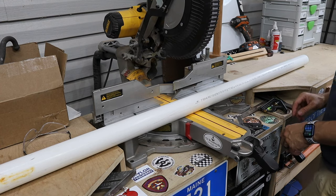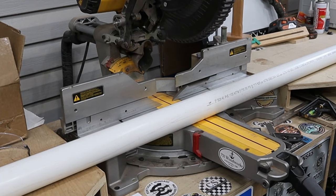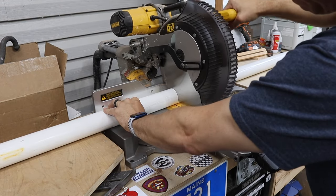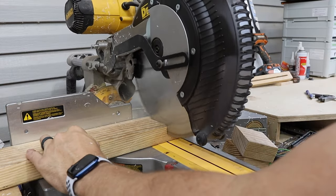This is two-inch schedule 40 PVC pipe. You can buy it at any home store or hardware store that carries PVC pipe. I had them cut it in six-foot lengths and I'm going to cut it in half. PVC makes a mess when you cut it. You'll cut four pieces of wood about three inches long.